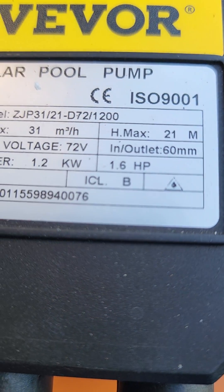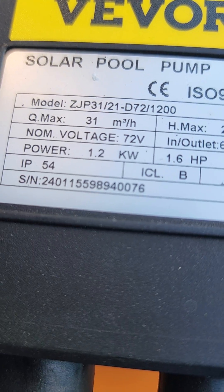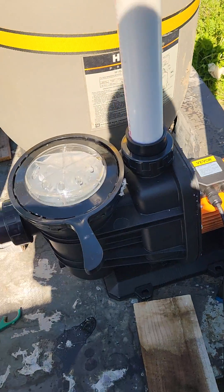All right, we've got our VVOR solar pool pump. You can see: VVOR solar pool pump, 1.6 horsepower, 72 volts, 1.2 kilowatts — 1,200 watts solar pool pump.